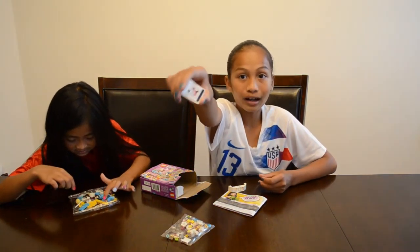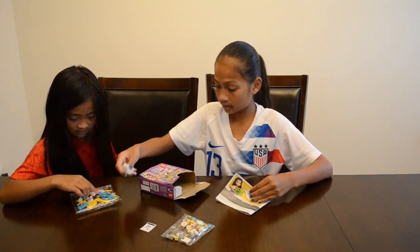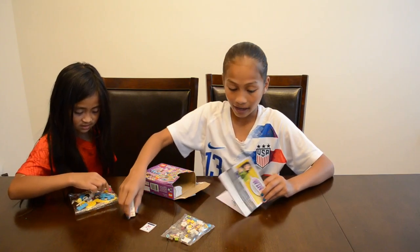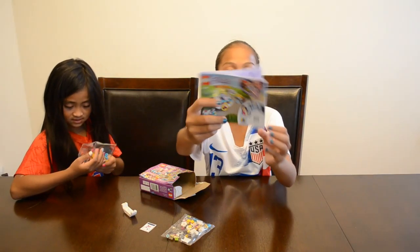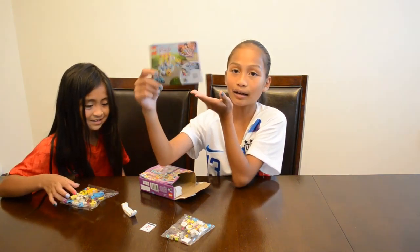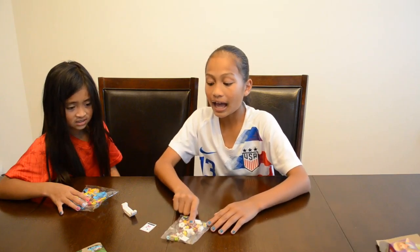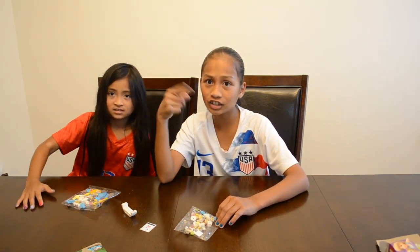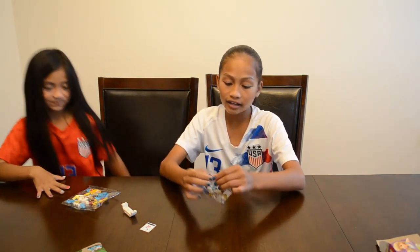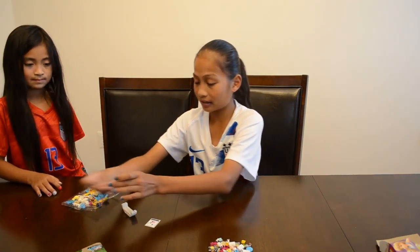There's one sticker, so I guess you can put it on. That's Stephanie's hair. That's Stephanie's hands. And then this is a little instruction book. Anyways, let's get started! So first I'm just going to open the bag and pour the pieces right here.